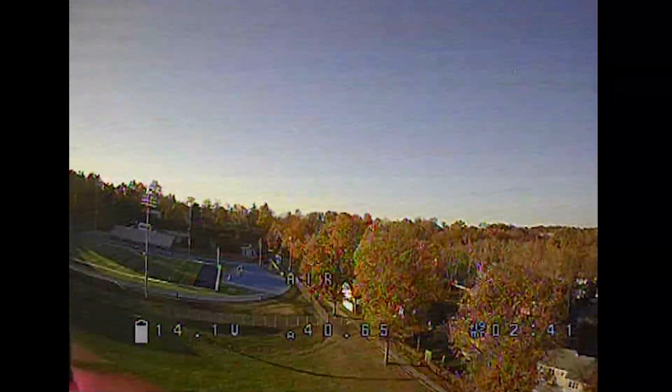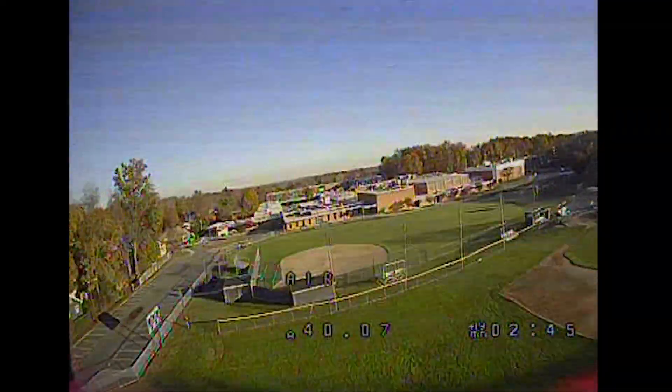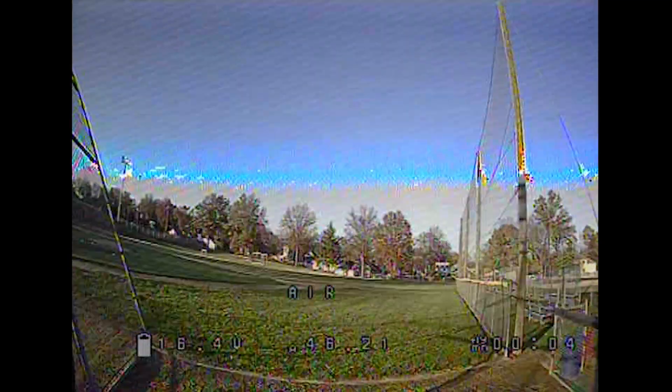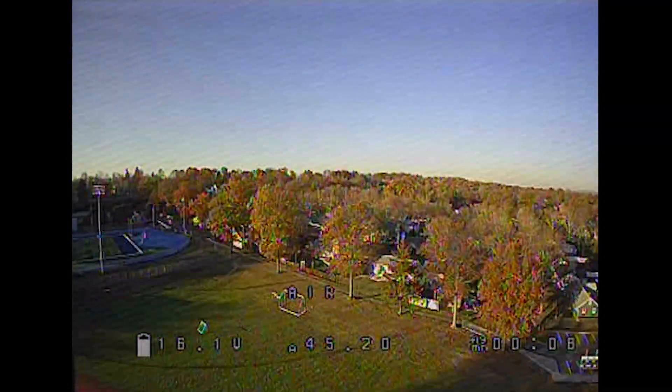We're coming in at about three minutes of flight time at this point — sort of a gentle fly in here. We are definitely running low on battery now. You can hear it beeping. And we're off again in air mode.